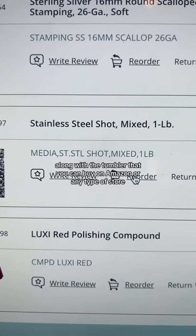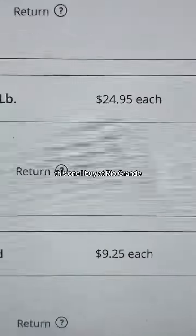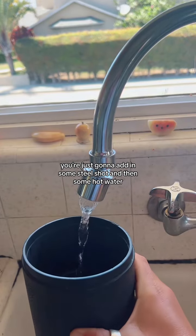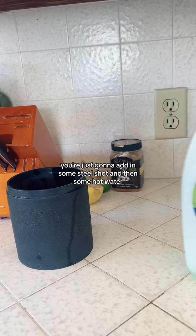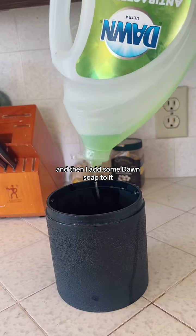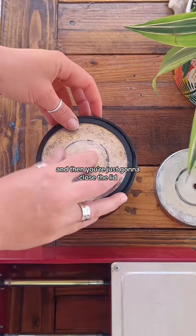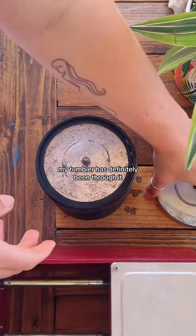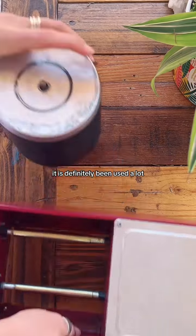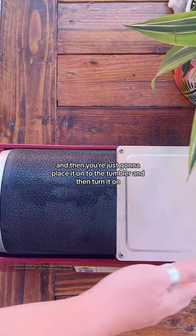Along with a tumbler that you can buy on Amazon or any type of store, you're going to need to buy some steel shot. This is one I buy at Rio Grande. To prep your tumbler, you're just going to add in some steel shot and then some hot water. I fill mine about halfway up and then I add some Dawn soap — just plop a little bit in, super easy. Then you're just going to close the lid, make sure it's nice and sealed. My tumbler has definitely been used a lot, and then you're just going to place it onto the tumbler and turn it on.